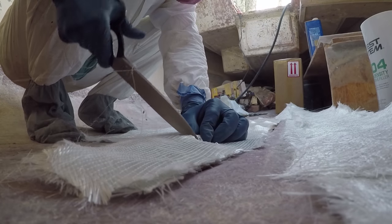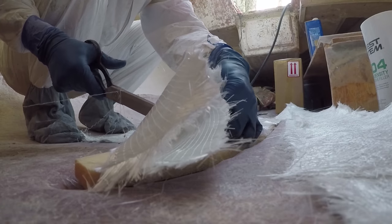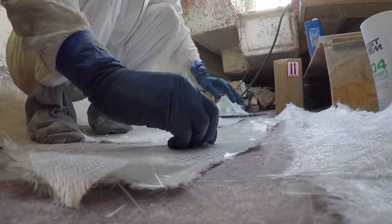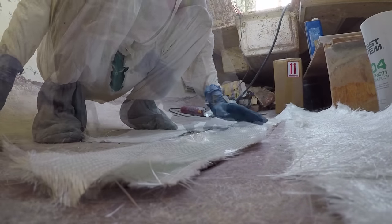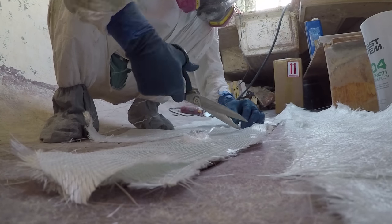Once all the layers are cut and formed to shape, I start inserting holes through several layers at a time of the fiberglass to make room for the nuts and the keel bolts that will come through and eventually be bolted down to the keel.